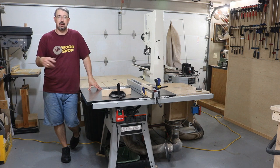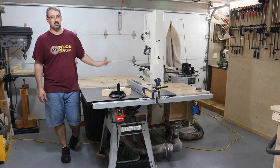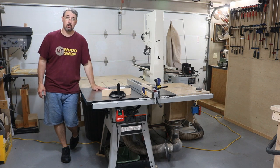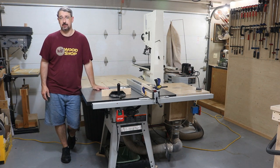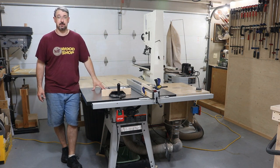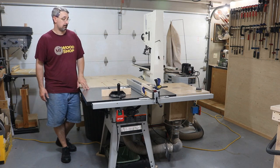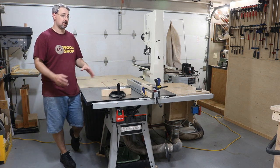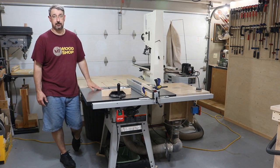Now that we've gone around the entire perimeter of the shop, right here in the middle is basically where most of the action happens. The workhorse of the shop is the table saw — this is just a Delta contractor table saw. I would love to upgrade this in the near future. I don't foresee it happening anytime soon, but if the right time and money and finances come together, I will definitely take the opportunity to upgrade this saw.